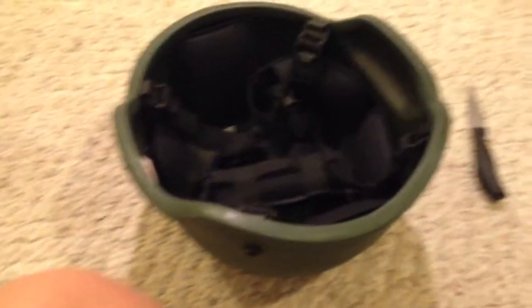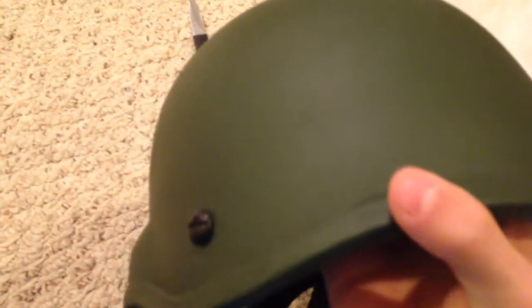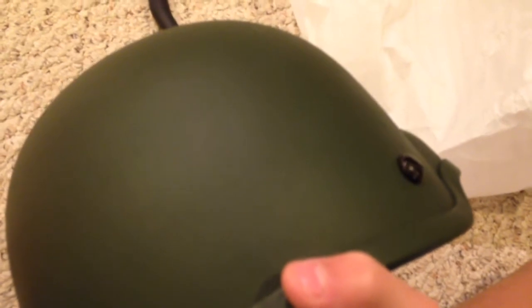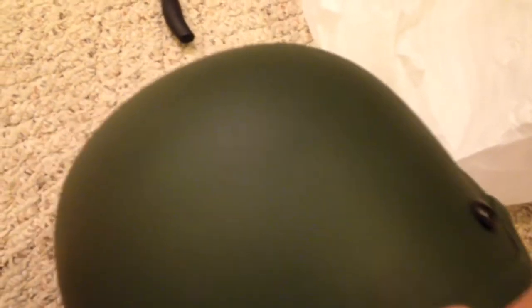Thank you guys for watching. If you enjoyed the video, just give it a like. If you guys want to buy one of these helmets for yourself, I'll leave a link in the description where you can buy it on eBay. I think it was like $30 something — actually, I know the total was $40 when I bought the cover with it, so maybe like $20. Yeah, I think it was $20.